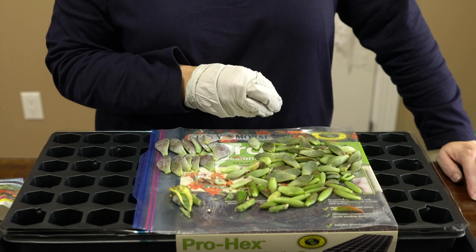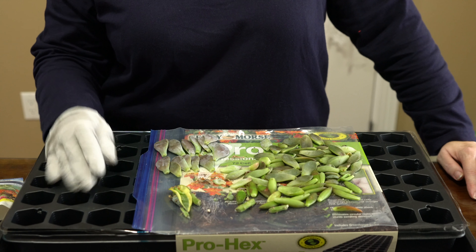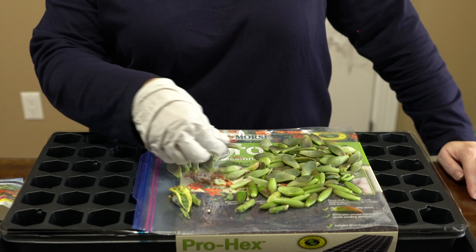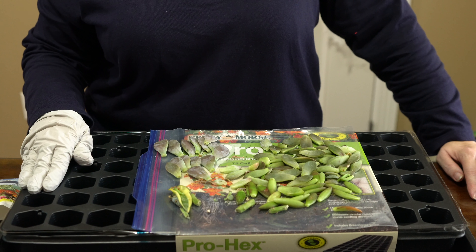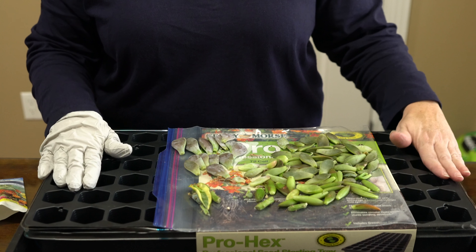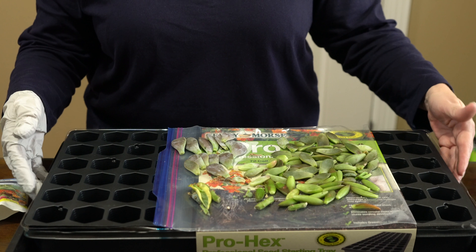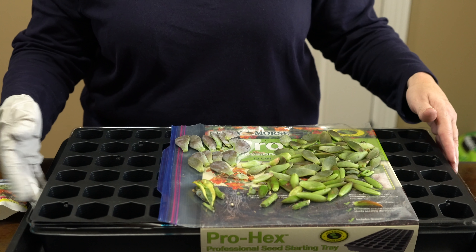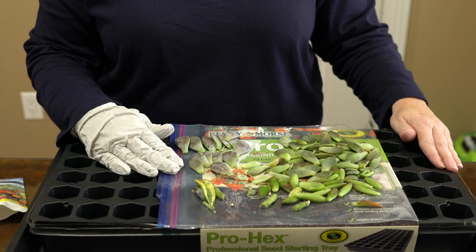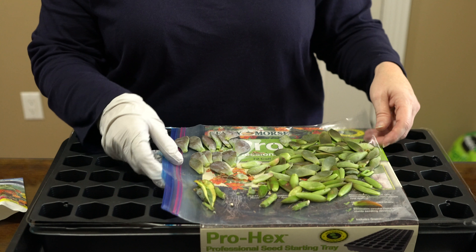So this is everything I pulled out and I want to use this to propagate. Some of the leaves are big so I'm going to have to kind of put them to the side. The reason I wanted to do it in a seed starter is that this is also going to go under my stackable grow light shelf.